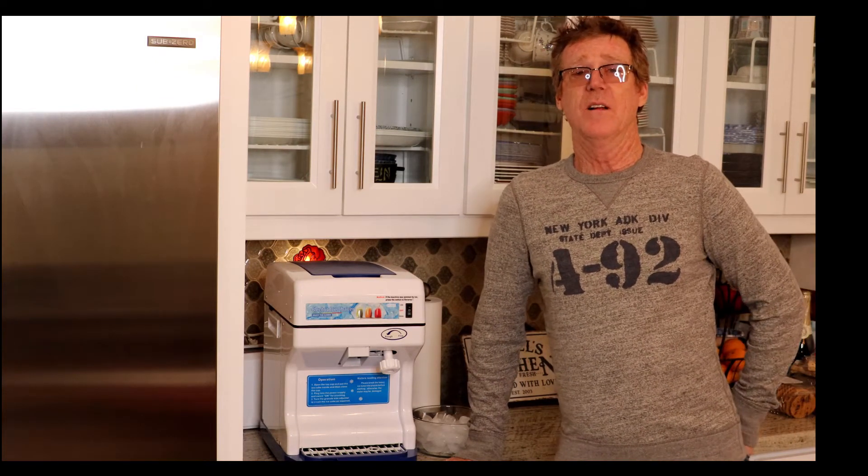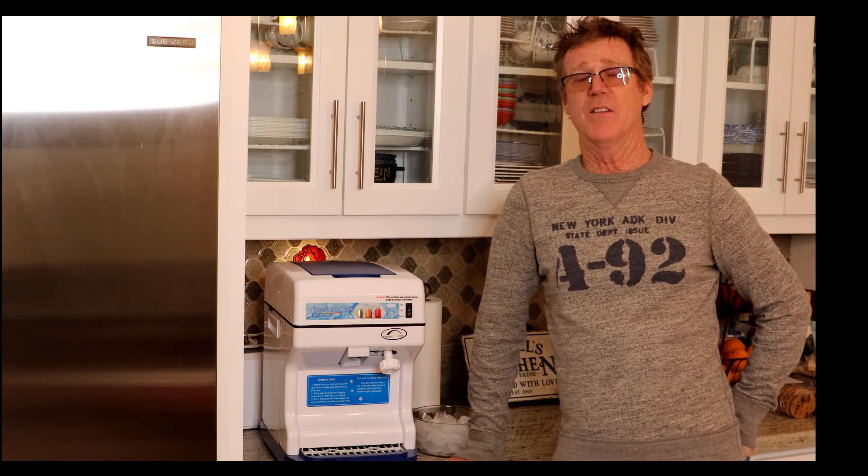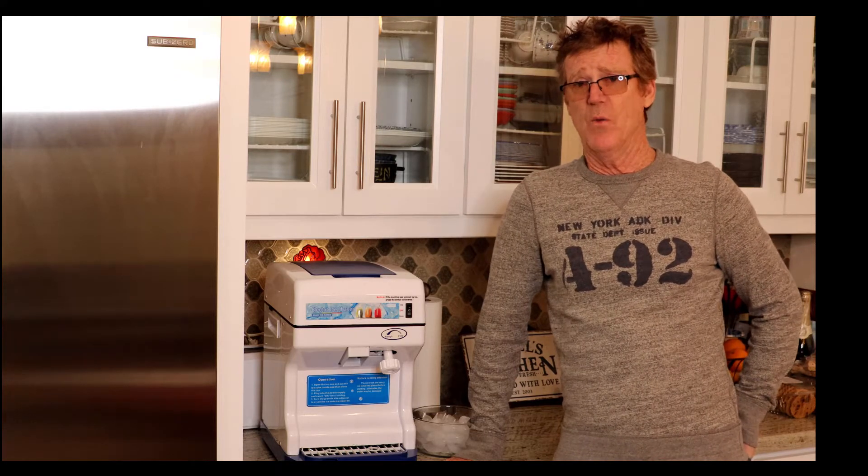I want to continue our reveal of our ice shaver here and give you a little background about why we have it and why we bought it.